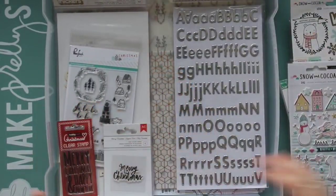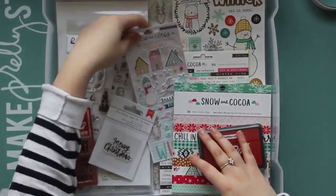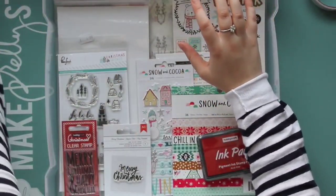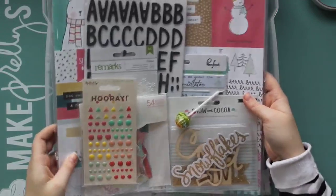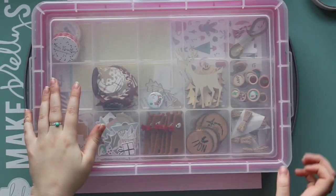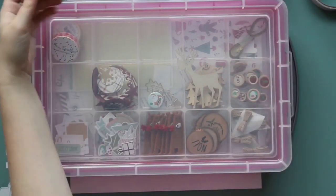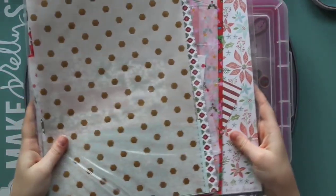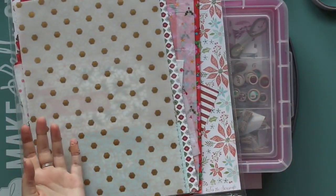I'm not going into massive detail with the supplies because you'll see it all in my process videos. I also have my December Like Forever kit which was mainly made up of Snow and Cocoa bits as well as some other manufacturers. You might have noticed that the last box of supplies is mainly the Snow and Cocoa range, so the colours aren't the traditional Christmas colours, whereas in the other lot of paper and tissue paper they are the traditional Christmas colours.